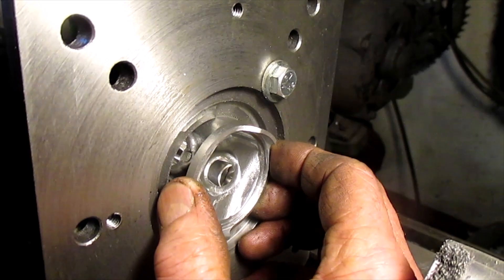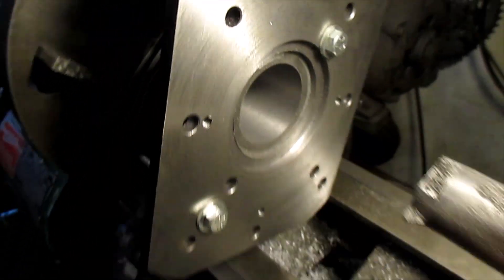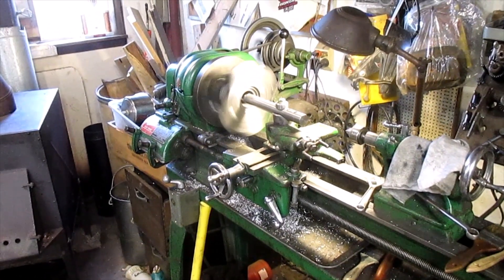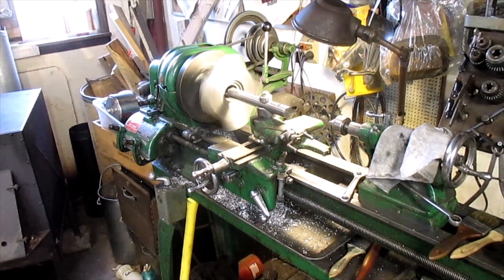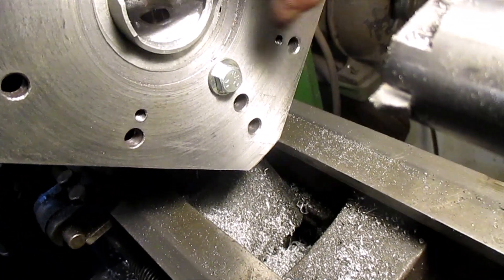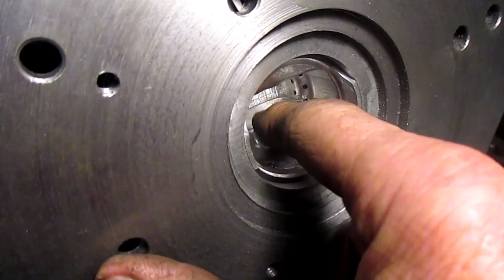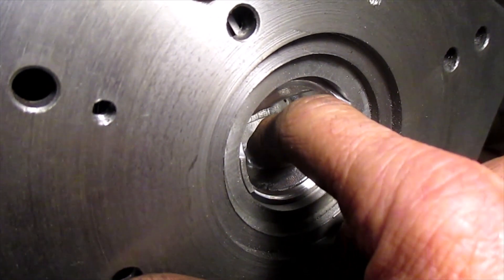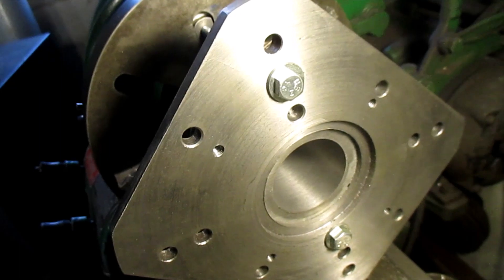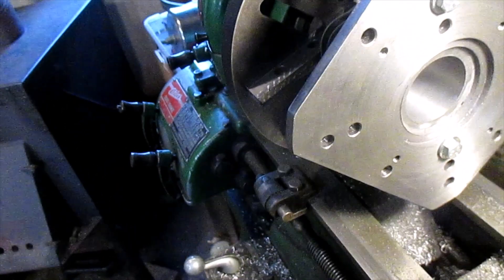Look at that, we are so close. Check our hole — this thing fits in, and it's tight. But that's perfect. Now we'll just hone in our clearance, which is anywhere from a half a thousandth to one and a half — we'll do that with the hone.